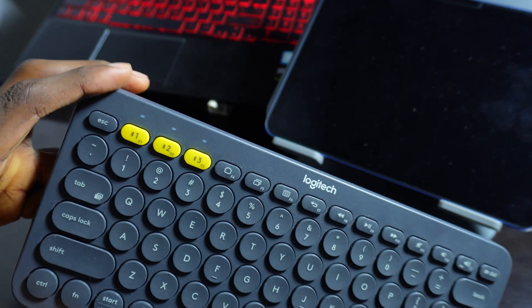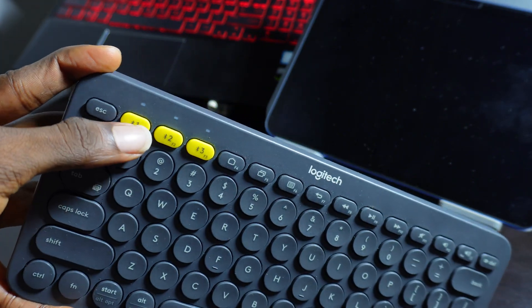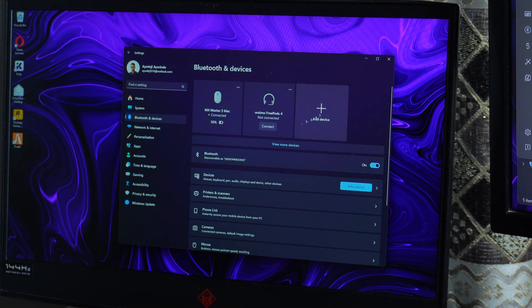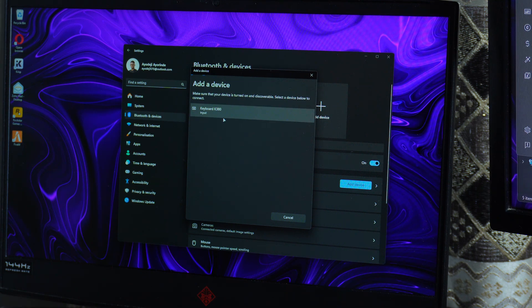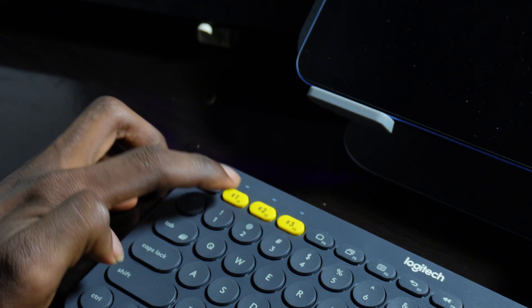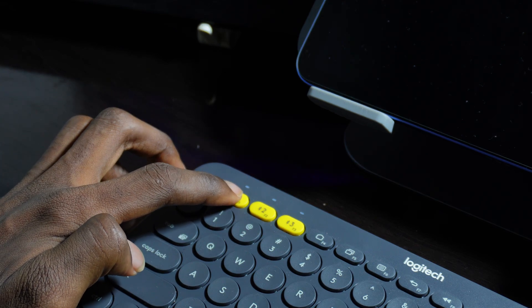The button is going to blink once. If you can't see the keyboard in your Bluetooth menu, here's what you need to do: hold down any of these buttons for a few seconds and it's going to blink very fast.